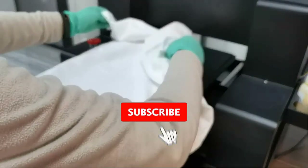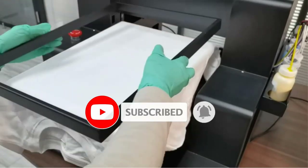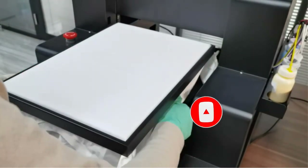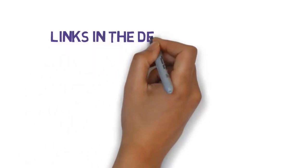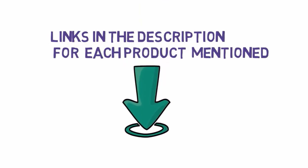Are you looking for the best DTG printers? In this video we will look at some of the best DTG printers on the market. Before we get started, we have included links in the description, so make sure you check those out to see which one is in your budget range.